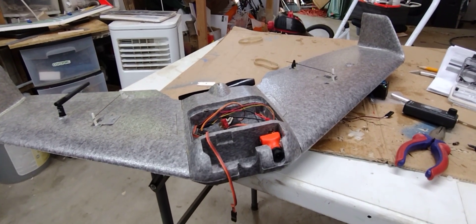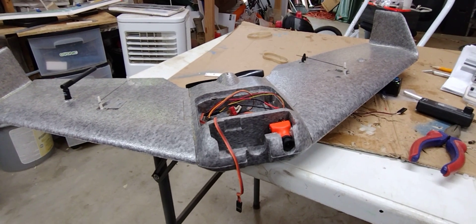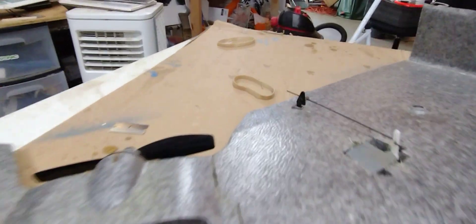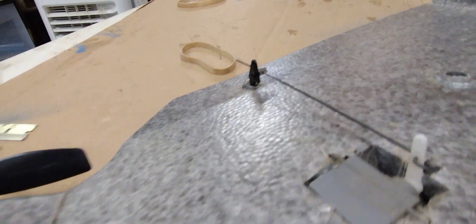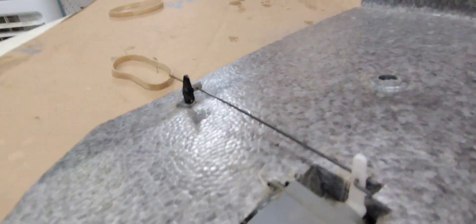Going over it, checking it out, and fixing a few things — specifically fixing the control horns. Here's my new installed control horn. I don't really like these z-band connectors, plus the control horn was loose and somebody just hot glued them in there.